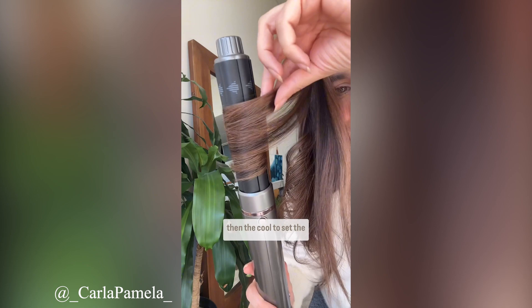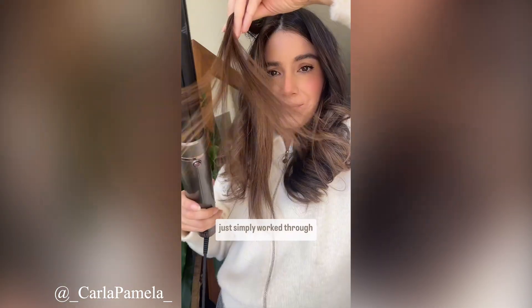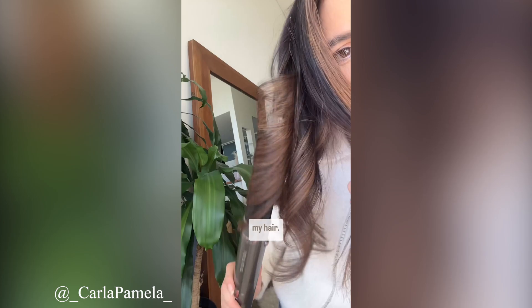I used the hot setting and then the cool to set the curls, and as you can see I simply worked through all the different layers in my hair.